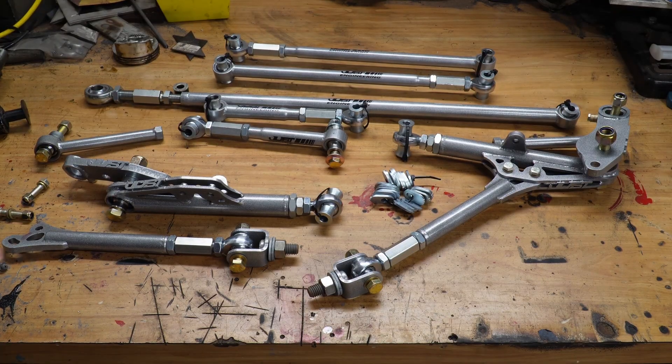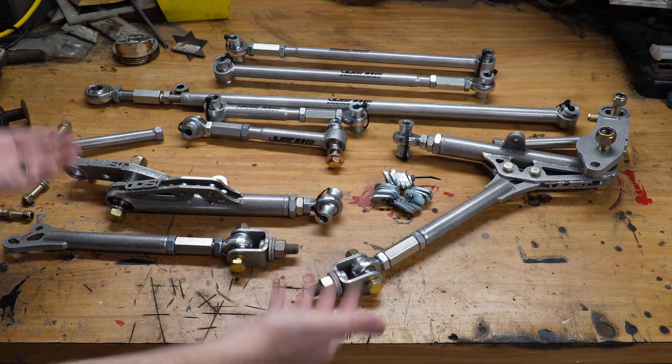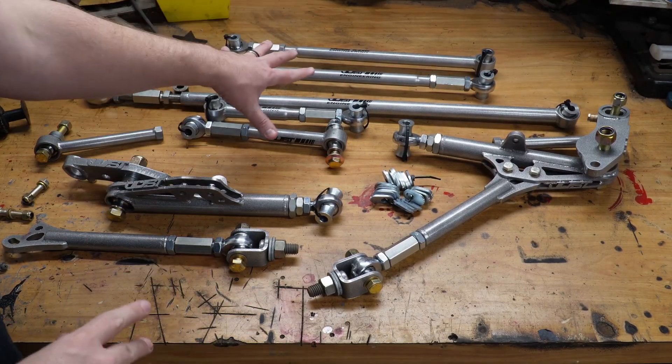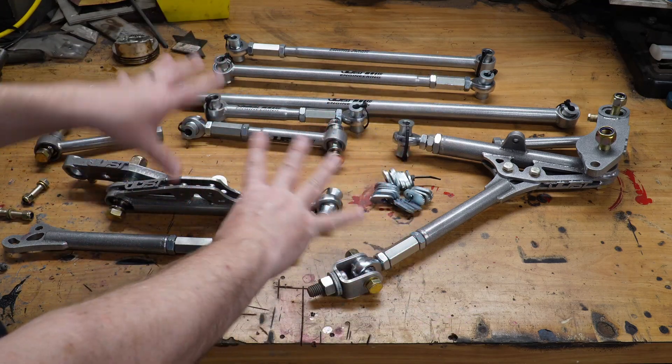This makes it a lot easier to service — it's a really nice setup. The nuts themselves are smaller so you can actually get a wrench on them when they're on the car. Everything is a little bit smaller compared to parts offered by other companies because it's all chromoly. The adjusters are forged chromoly, the rod ends are chromoly, the tubes are chromoly. Chromoly is stronger so it can be smaller and still have the right amount of strength.